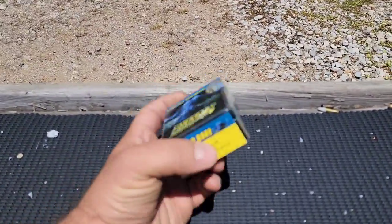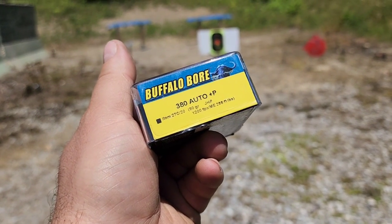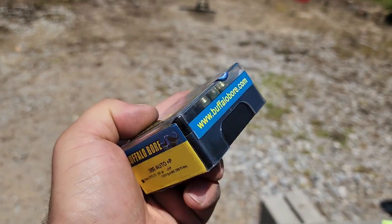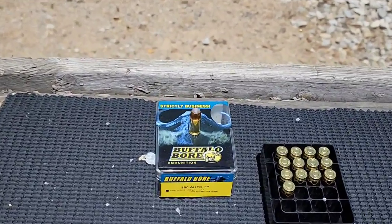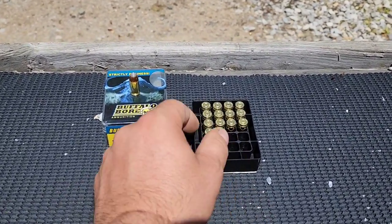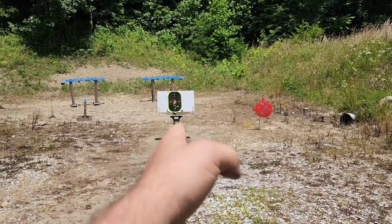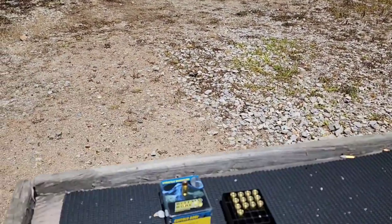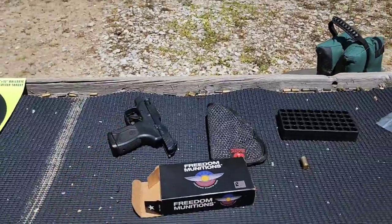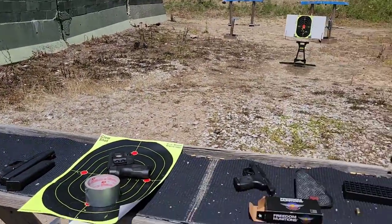Let me switch back to the factory spring and run this Buffalo Bore Plus P through it. This is about as powerful as 380 ammunition gets — 288 foot-pounds of energy — 90-grain jacketed hollow point. They've got a lot of powder and a lot of recoil. I'll shoot three or four with each spring — I'm not going to try to rapid-fire, just hold on target and shoot, basically to see the reduction in recoil with their 13-pound spring and stainless rod compared to the factory setup.